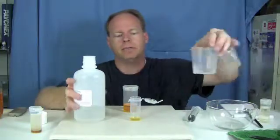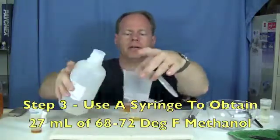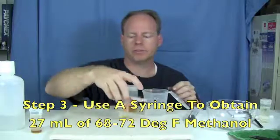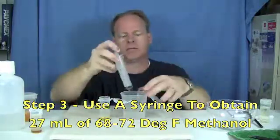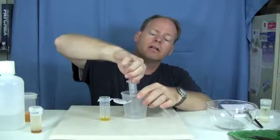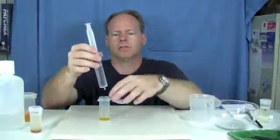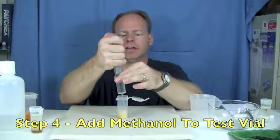The next step is to get some methanol ready — I have some pre-measured out here. It's also important that your methanol be at that temperature as well. I'm going to measure out 27 milliliters of methanol, and now what we do is we simply put this into the vial.